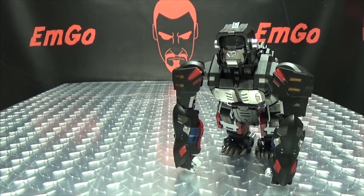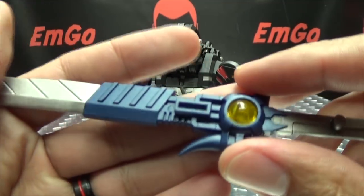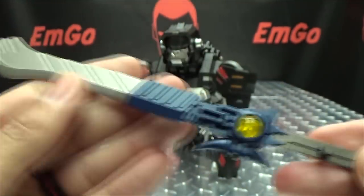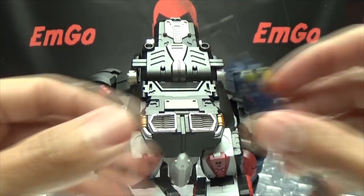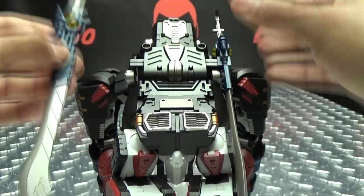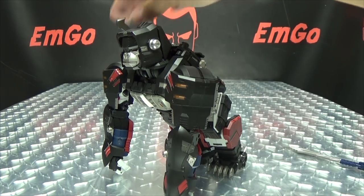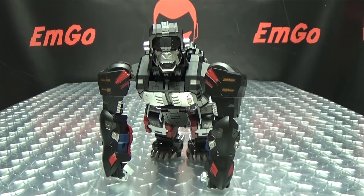As far as accessories go, he does include his two swords which are very nicely done. They have a nice sparkly finish which I quite like. There's a nice trans-clear plastic on the hilt, gunmetal gray for the handle, and nice silver for the blade. You can technically store these swords on monkey mode — there are two tabs and slots back here. The storage is meant for robot mode so it doesn't tab all the way in, but they'll hold well enough if you want to store them there. There are a couple other accessories but we'll get to those in robot mode.